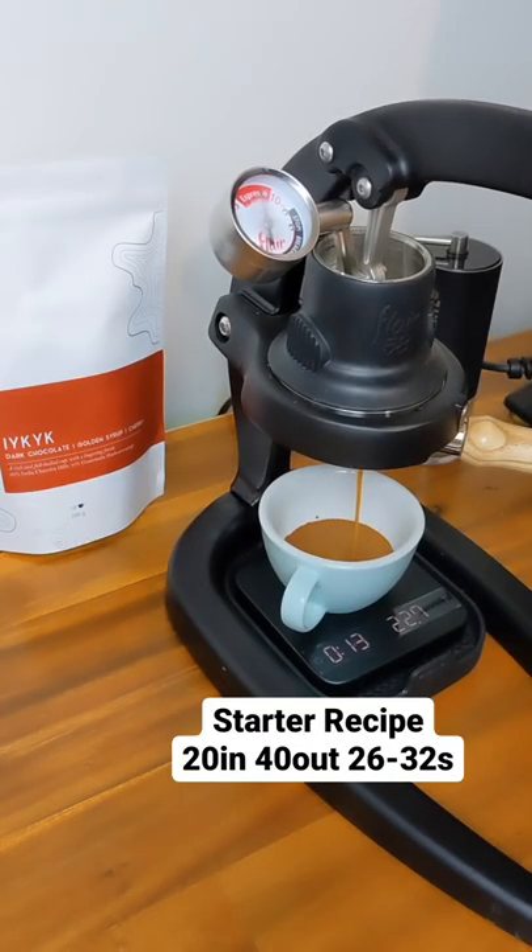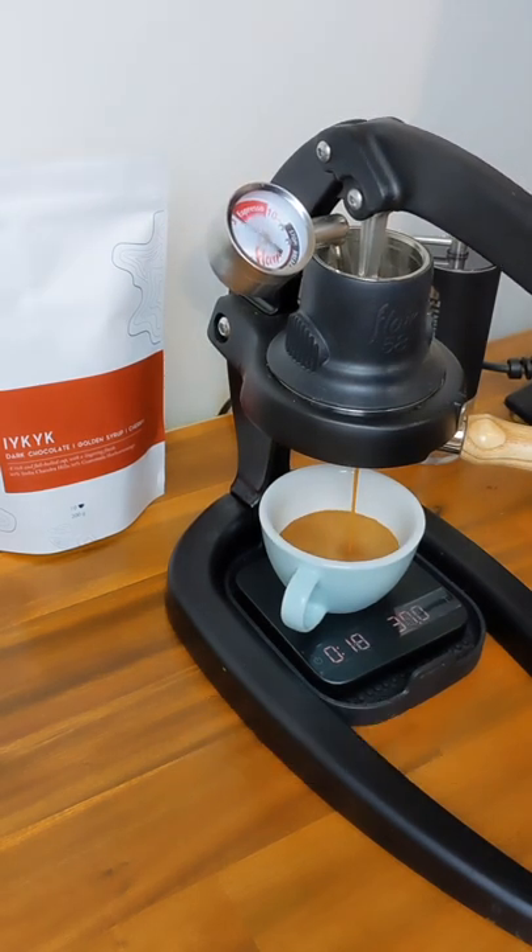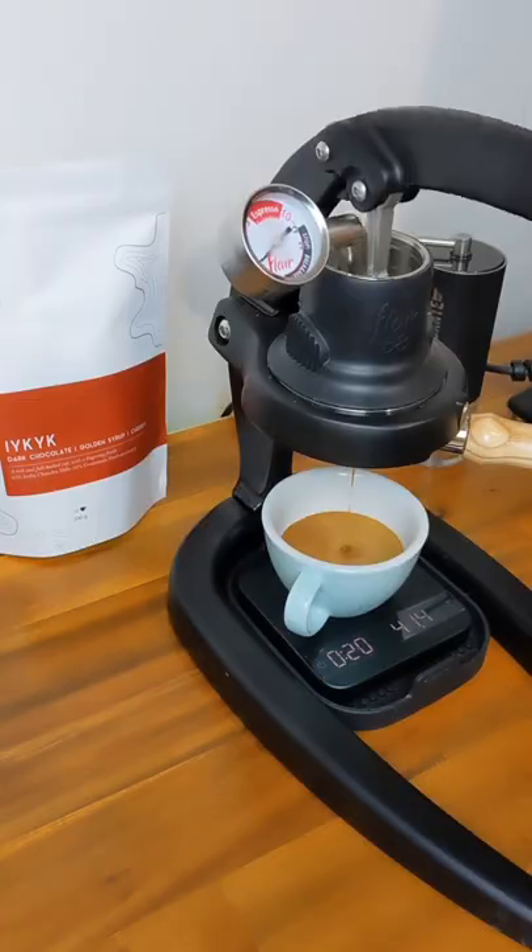My starter recipe — I'm always trying to hit 20 grams in, 40 grams out, in 26 to 32 seconds. You can see this first shot runs a little bit too fast, so straightaway I'm adjusting that grind finer and trying again.